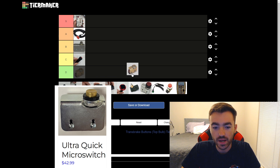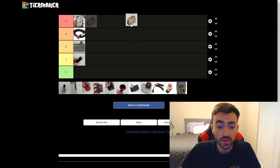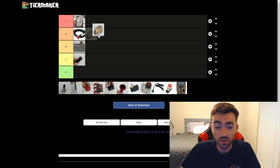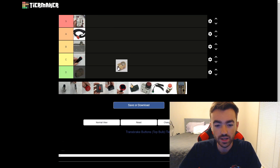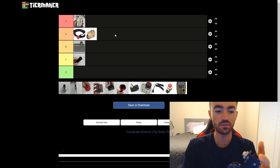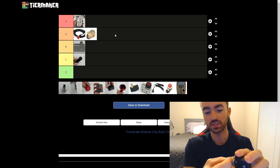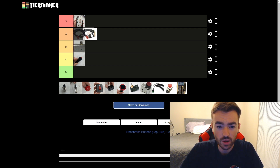Next up we have the Ultra Quick Micro Switch — $43 on Biondo's site — and this is a very, very good button. It's going to be S or A for sure. After seeing a lot of mushrooms, I feel like I saw maybe even more of this button. It's a pretty good size for the pad of your thumb to go in, and it's concave as well. You can adjust how far the gold cap comes in and out before you get to that click. I think I'm going to put it in the A tier — probably would put it in S, but I just don't like feeling the edges, and it's slightly too small where I often feel the edge when I push hard. That said, is it better than the mushroom? Probably just slightly.